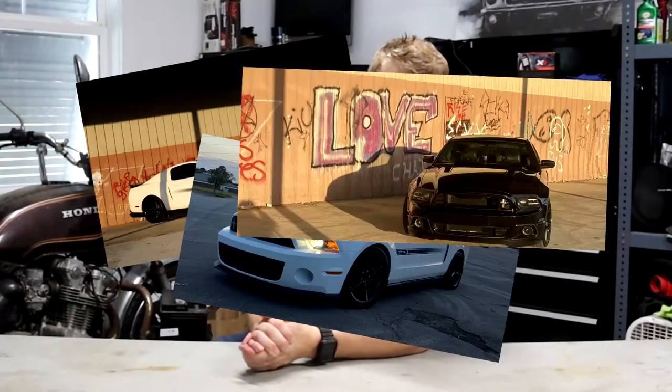So you just got your first Mustang and you decided to race some of your friends, but you realize that shifting is like competing for the Olympic rowing team and you're just not doing that great. So now you're thinking you need a short throw but you don't know which one to get.